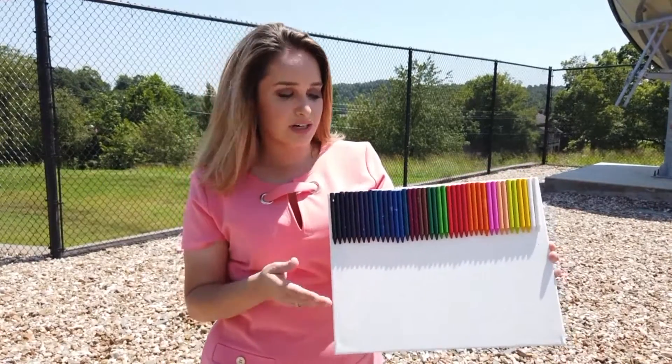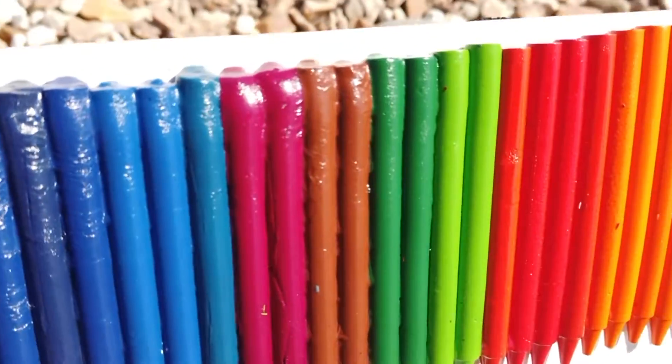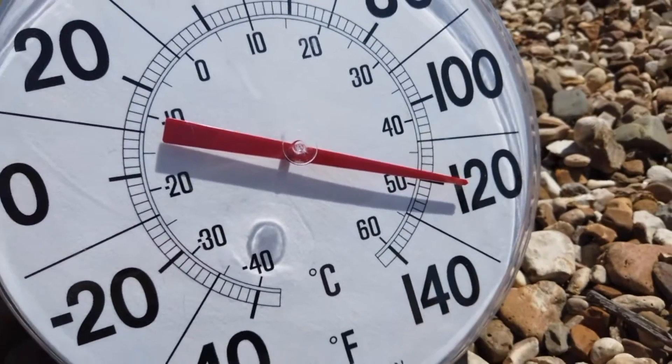I glued different colored crayons on this board and I'm going to place it in direct sunlight. According to Crayola, crayons begin to soften at 105 degrees Fahrenheit and will melt between 120 and 147 degrees.